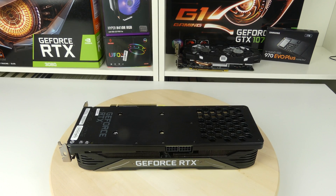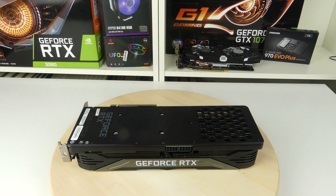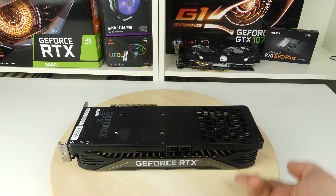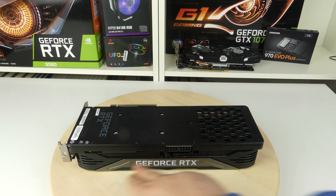Now we have the card out and it looks absolutely stunning, especially for the price. We have the GeForce RTX logo right there and one on the top as well, as well as the two 8-pin connectors for the power. We have the fan exhaust for the fan that pulls air straight through the card itself, instead of the other two that just push out from the side panel. The back exhaust is really nice and big so a lot of air can go through it compared to other RTX cards.